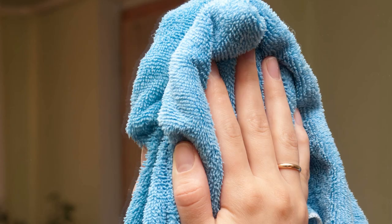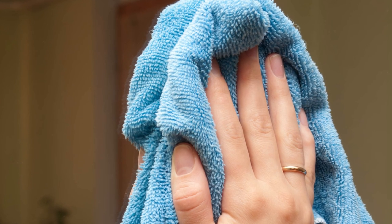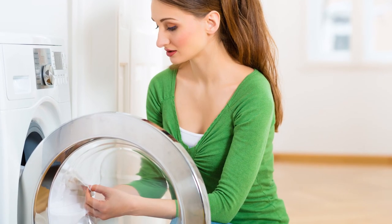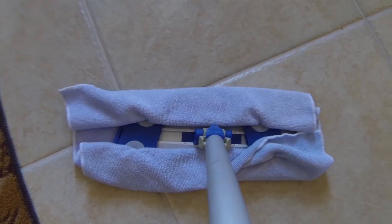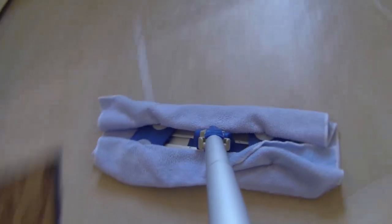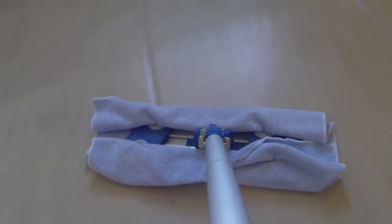Why microfiber towels? Because they clean better than most towels. They hold up better, can be thrown into the laundry machine and reused, which is both economical and eco-friendly. We recommend using microfiber towels because they perform better than pads — they're more economical and you can change them out more frequently.